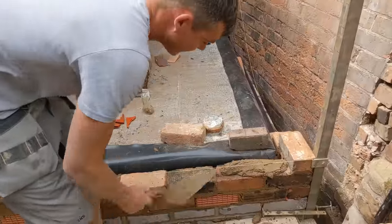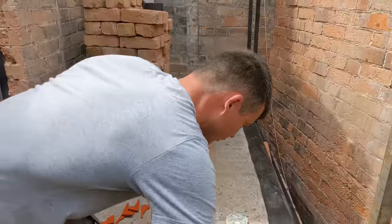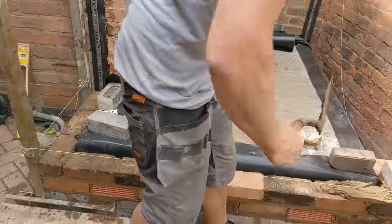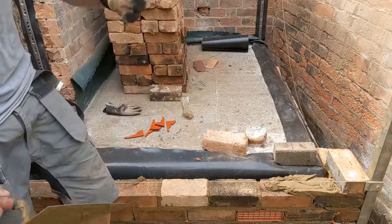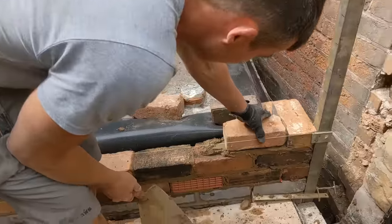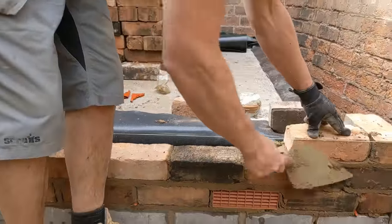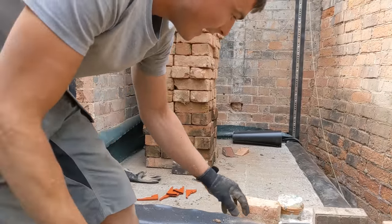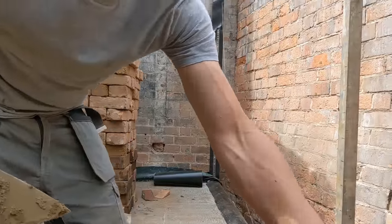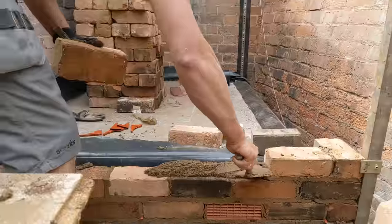We've just got the first two courses on, set the air vents out, and sorted out all our trays. Our finished floor level is actually quite high but we've matched what's inside. The air vents are there because under here we've got a block and beam floor, so ventilation can get in under the floor and back out — just so it doesn't get moldy. It's important to ventilate the floor.